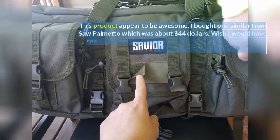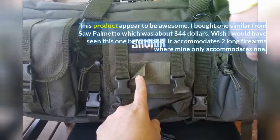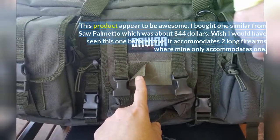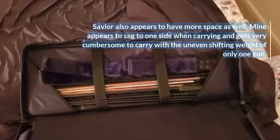This product appears to be awesome. I bought one similar from Saw Palmetto which was about $44. Wish I would have seen this one beforehand. It accommodates two long firearms where mine only accommodates one. Savior also appears to have more space as well.